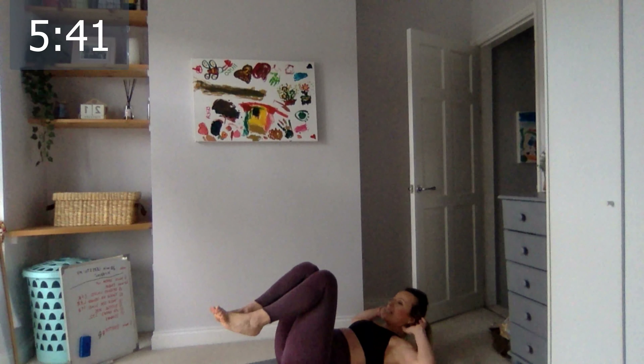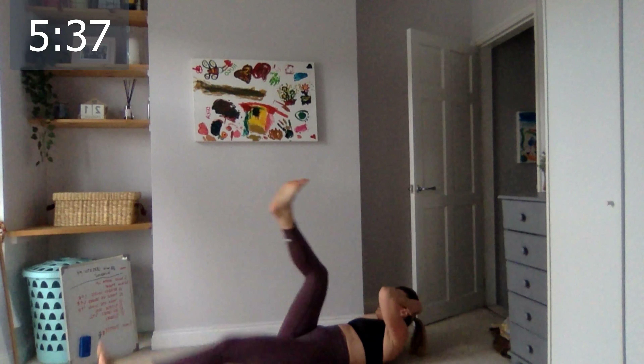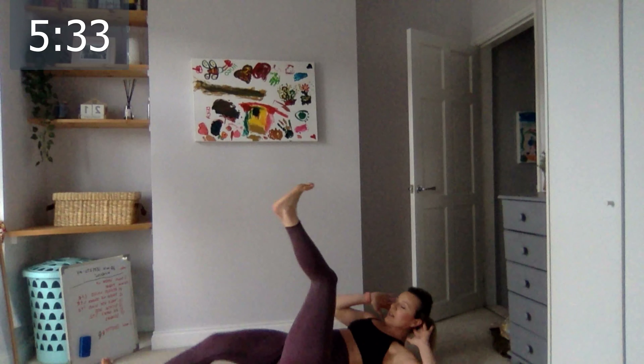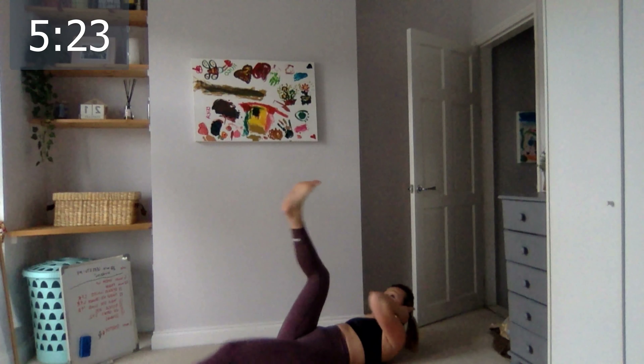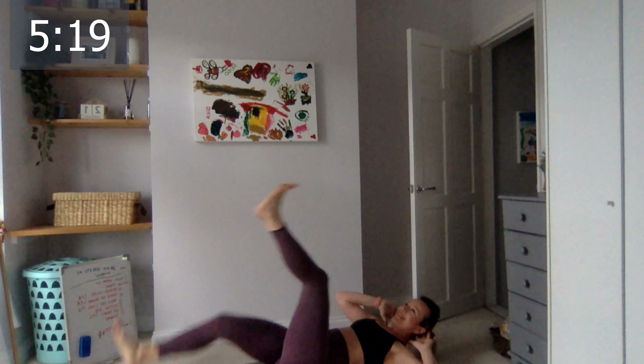Let's go down on the floor and do our scissors — and then we're stretching! Look at the timing — you have 45 seconds left. Ready, let's go — one, two, three, four, five, six, seven, eight, nine, ten, last five, four, three, two, one. Okay, all done!